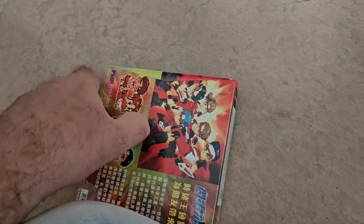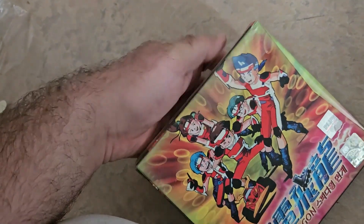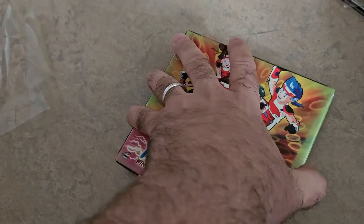The VCD era was really good. I love VCD. Too bad they stopped making VCDs in 2015, I think it was.